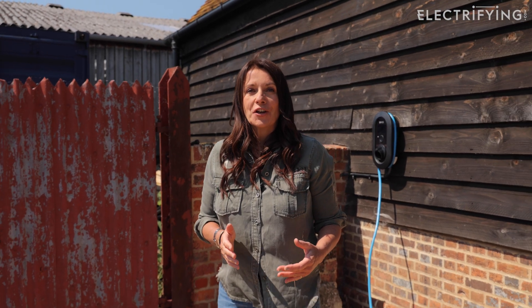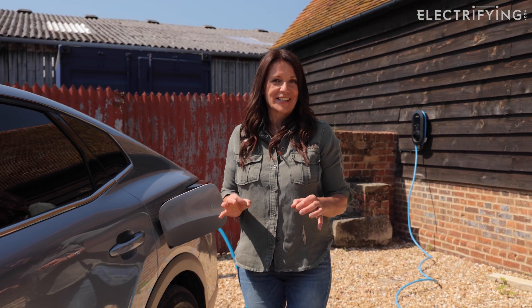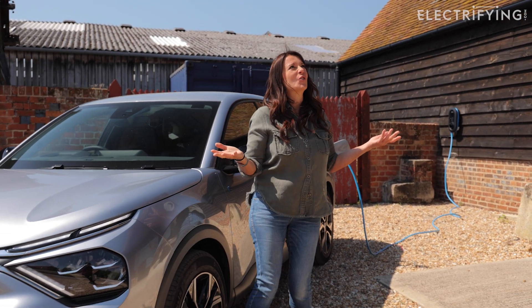The question most of us want to know is: how long will it take to charge my car purely from the sun? That depends on quite a few factors, including the size of your solar array, the size of your car's battery, and of course the weather.